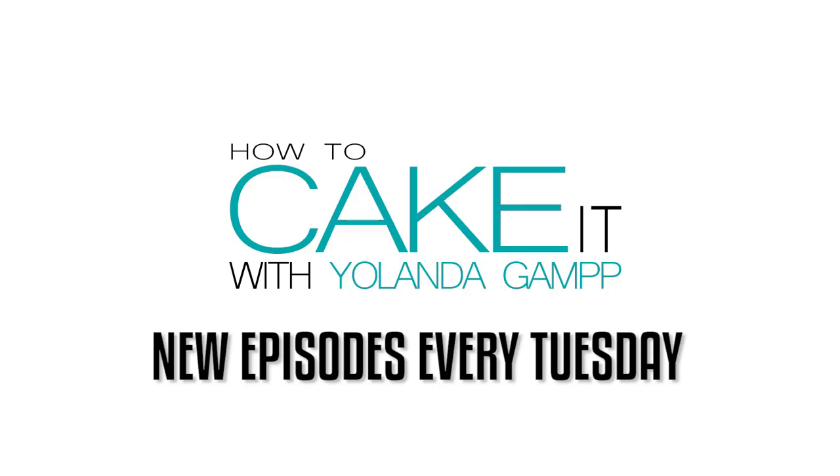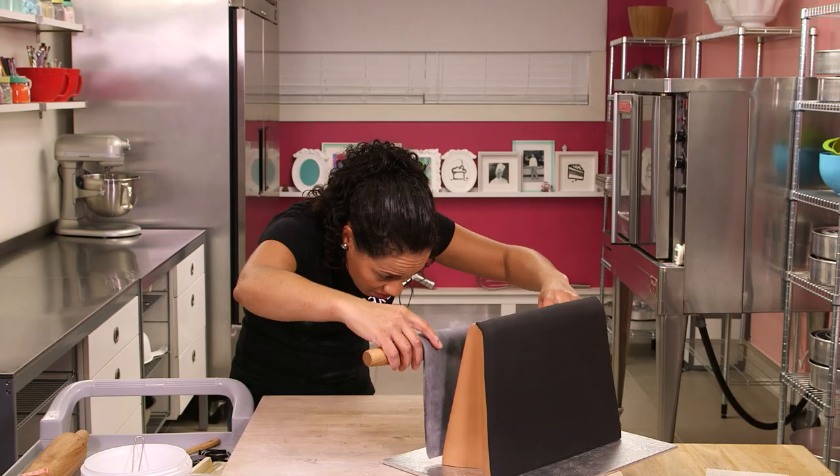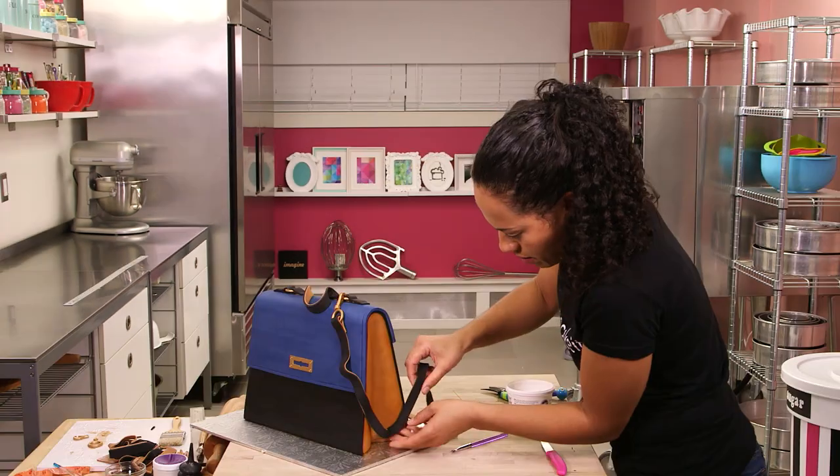Oh hello. I'm the Duchess of Cakebridge from How to Cake It, Yolanda Gamp. Cakebridge is just north of Toronto. Welcome, my royal yo-yos. This week I'll be making a handbag for a friend of mine, Kate Middleton. She's the Duchess of Cambridge.